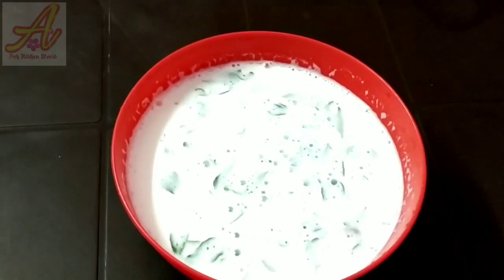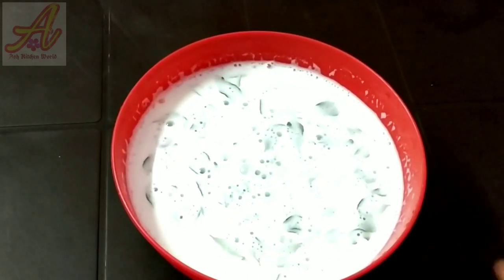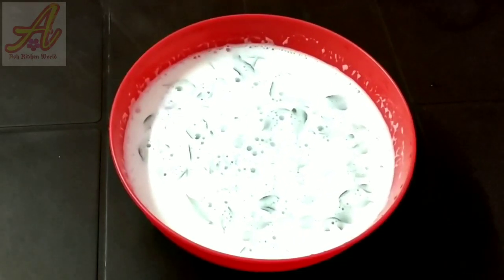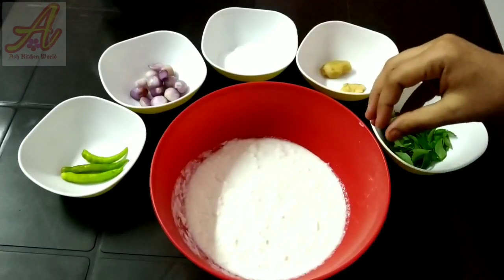Welcome to Ash Kitchen Well. I am going to make a recipe. I will add a little to it.